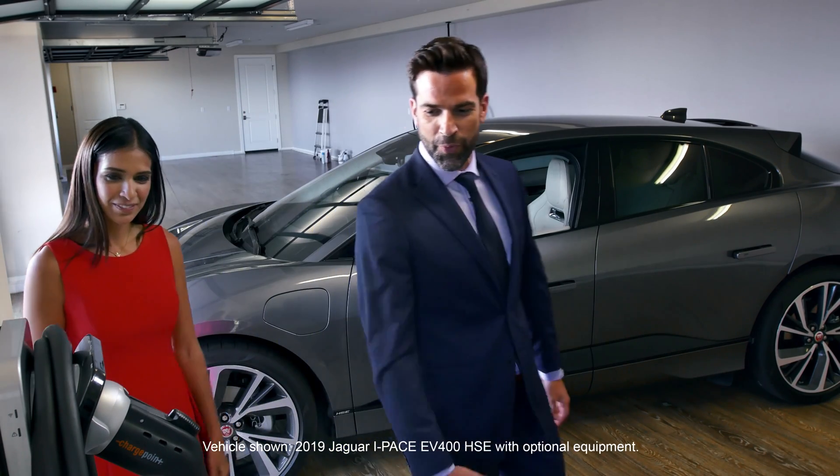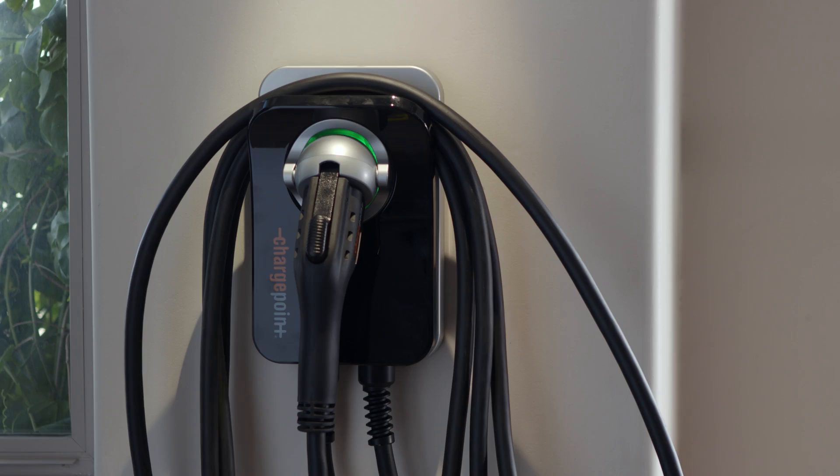So here it is, a Jaguar approved home charger. All ready to go. It looks great.